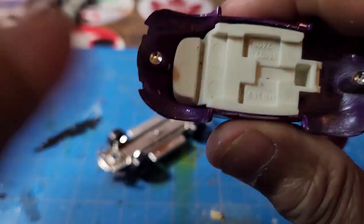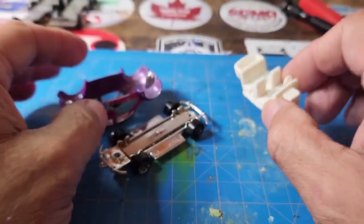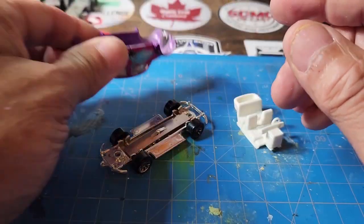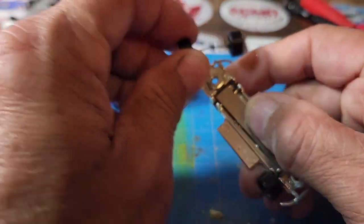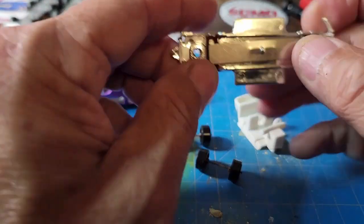Nothing really fancy on this one. Interior is simple. This part is held in there by a rivet, so I'll pop that out. And look at this — that is the best suspension system ever. They must have copied it for Majorette.